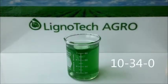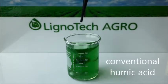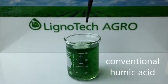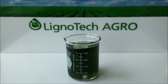The beaker pictured here contains 10-34-0 starter fertilizer. When a conventional humic acid prepared by straight extraction of Leonardite ore with caustic potash is added to this fertilizer, it immediately precipitates. From an application standpoint, the precipitate thus formed can plug spray nozzles and irrigation lines as well as increase clean-out times. Agronomically, precipitation of the humic acid renders it ineffective in preventing nutrient fixation.